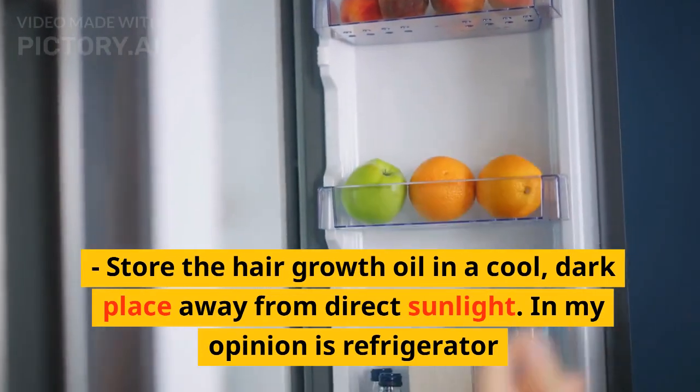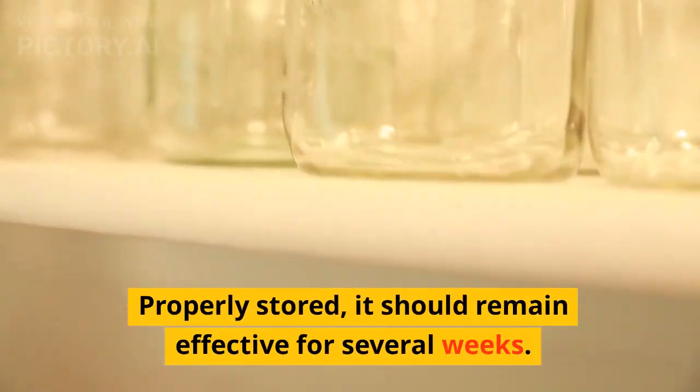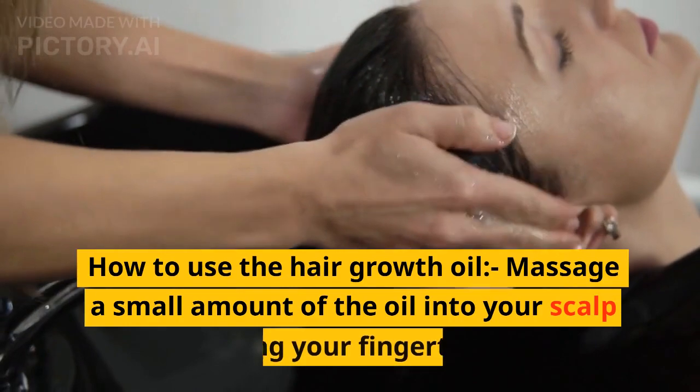Ideally, it should be refrigerated. Properly stored, it should remain effective for several weeks.